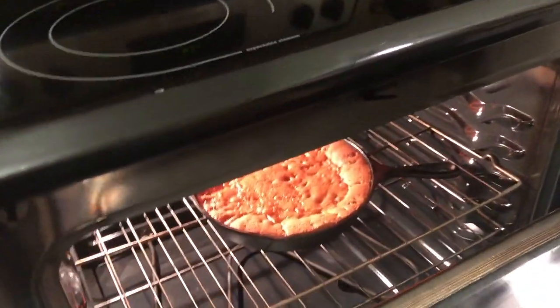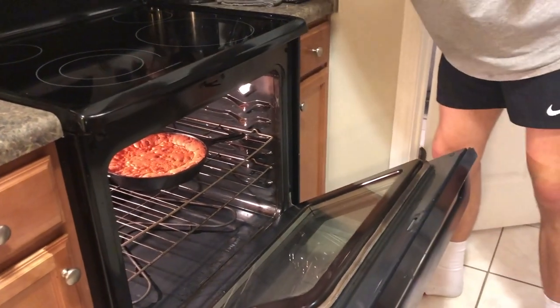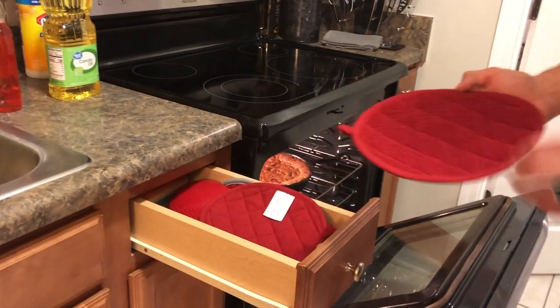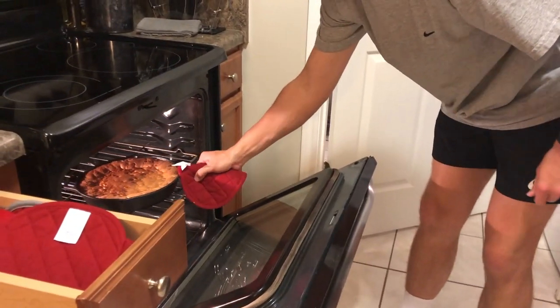So I turned the broiler on — I'm not sure that's a good idea, but I just wanted the top to get all nice and crispy. I'm going to take it out now. I'm not sure if it's done or not. Oh — it's definitely done.